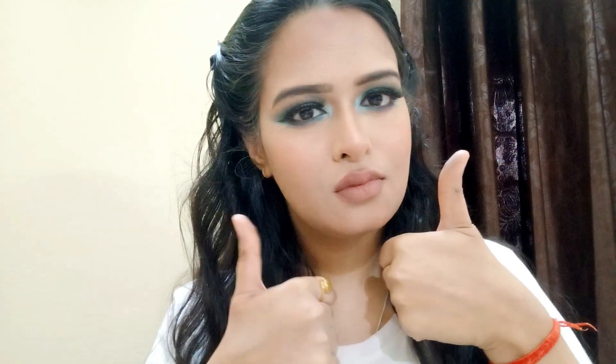So this is my complete look. Hope you liked the video. Please do like, share and subscribe for more such videos. Bye guys!